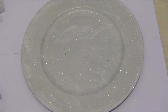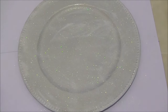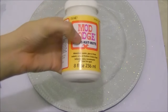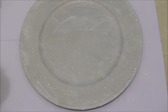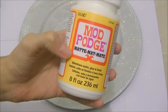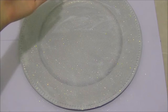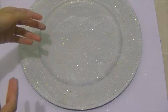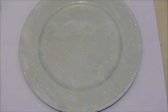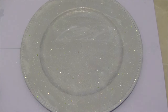Okay guys, I already applied the white glitter — the small one — and it's looking really pretty. I'm waiting for it to dry. Once it dries, I'm going to apply the Mod Podge on top as a last coat to prevent the glitter from falling off. I chose the matte one over gloss because I felt the gloss might make it sticky under my clear plate. I'll wait for it to dry, apply the coat, and then show you the results.